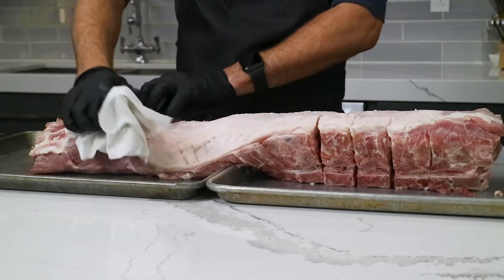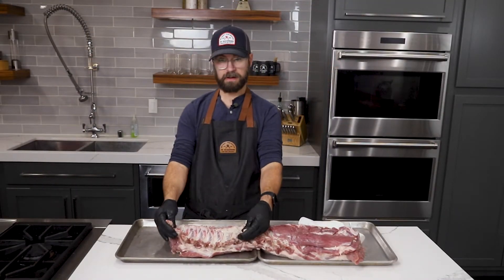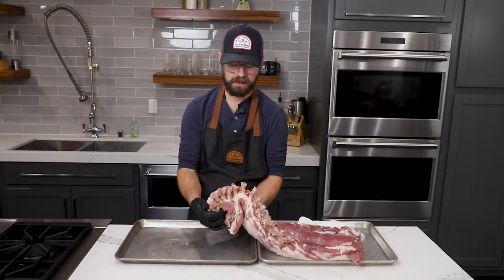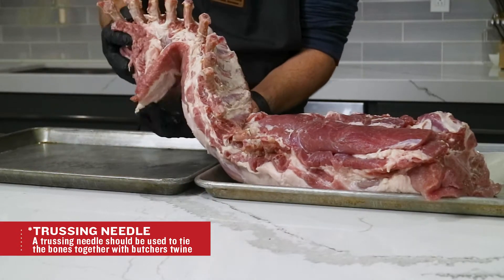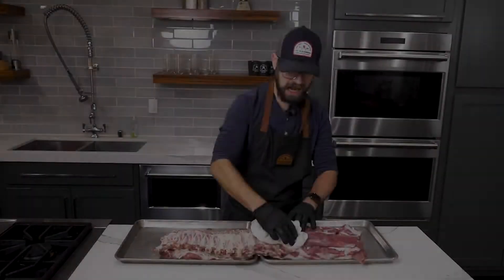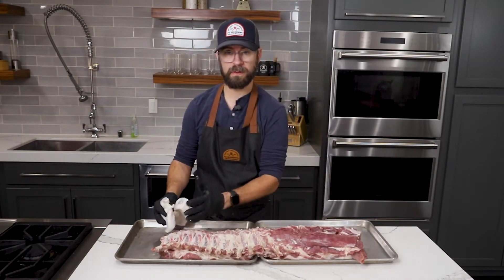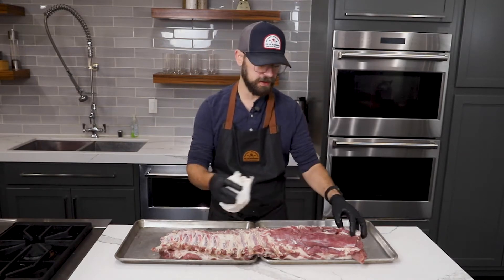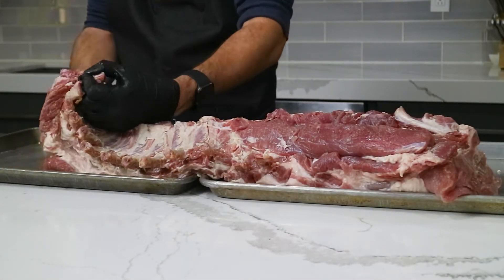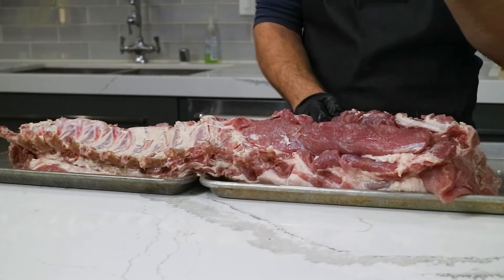That moisture will hinder the smoke absorption once we get on the grill, and it's also going to hinder our seasoning from adhering to the meat. If you don't get a full loin, you will get two sections that you can tie together very easily with a needle and some butcher's twine to create your crown. Some people actually prefer that because the bones will dictate where you're cutting once the roast is cooked, so you get nice even chops. I prefer the full loin — you get different parts of the loin, including the bone-in pork chop we're all used to, and down further the porterhouse-style chop with the tenderloin attached and that wider bone.